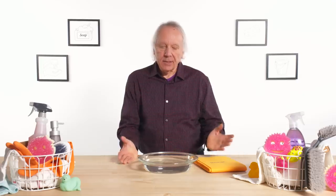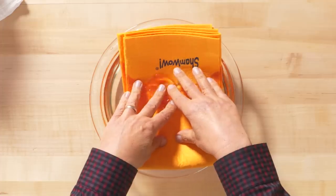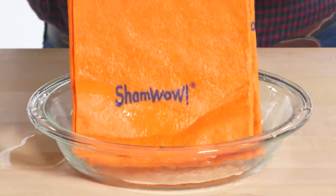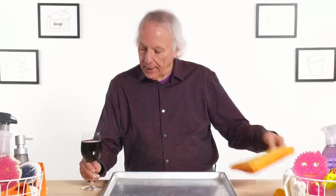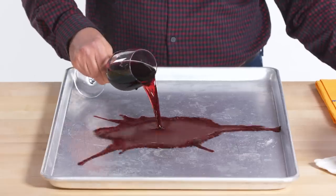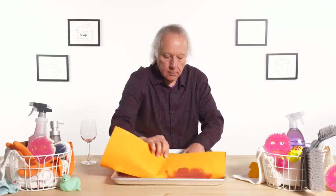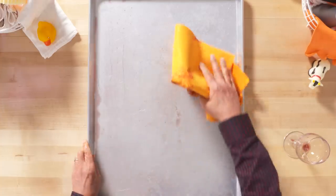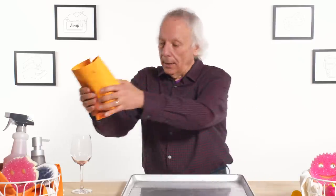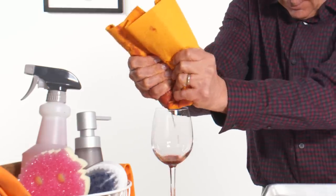They claim it can soak up an entire pie pan — let's do it. It's holding a lot of liquid, but I wouldn't say it's a pie plate full. Let's say you've been drinking an excessive amount of wine and oops, you spilled it. Let's put Sham Wow to the test. That worked — the spill is pretty much cleaned up. See if we could squeeze it back in — why waste it? Wow.